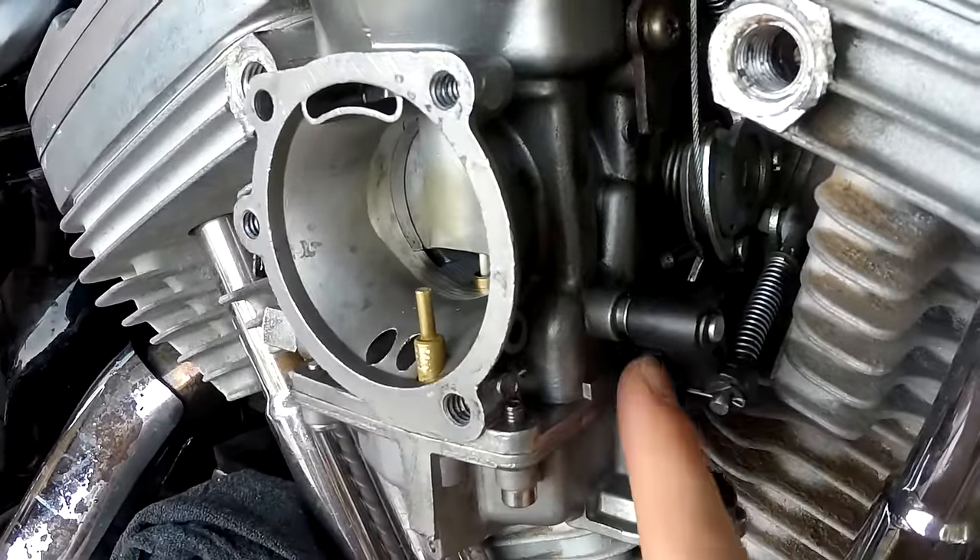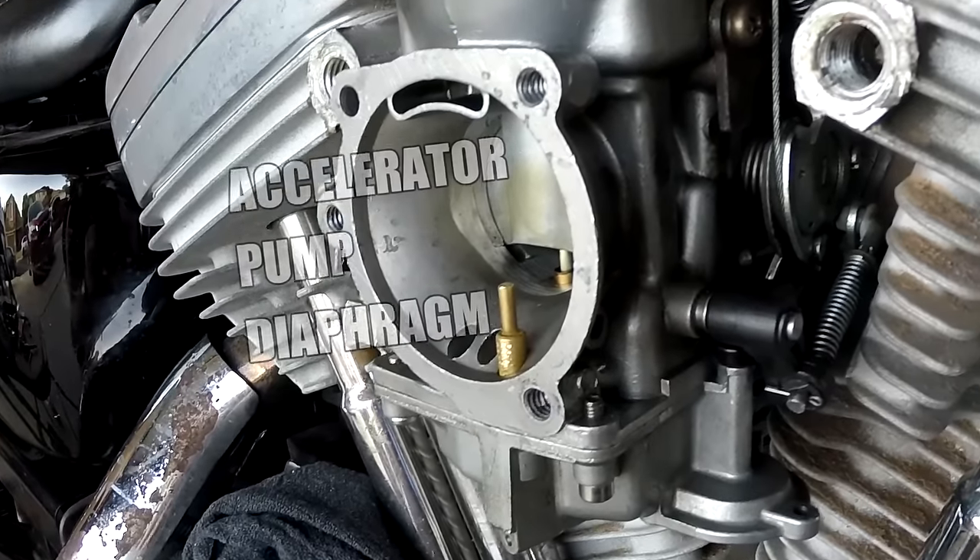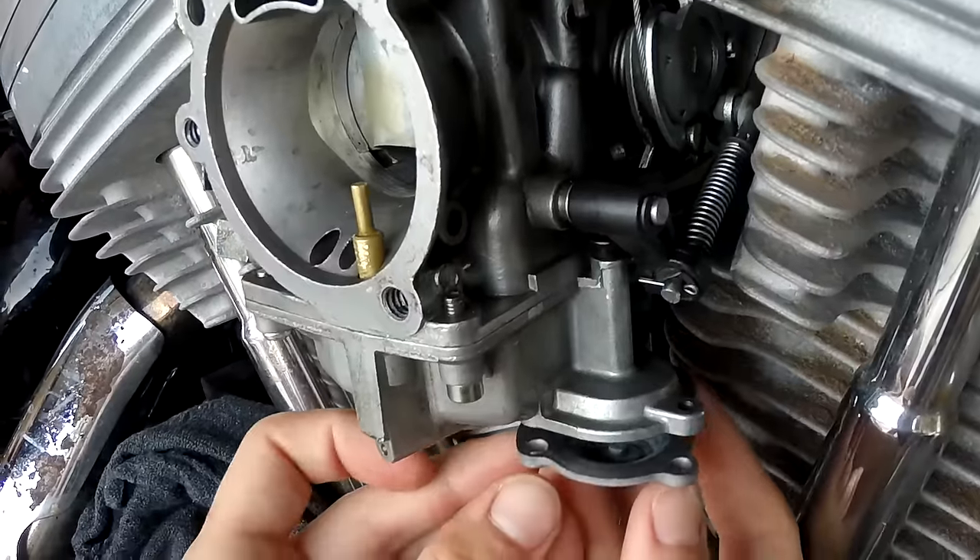So what it actually is — if gas is coming out of here, out of that little boot right there, it is your accelerator pump diaphragm. Super simple to get to.